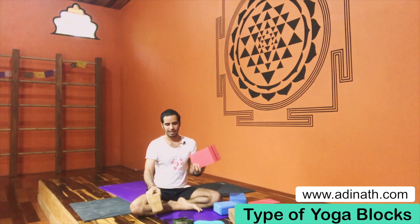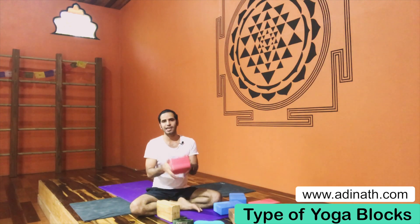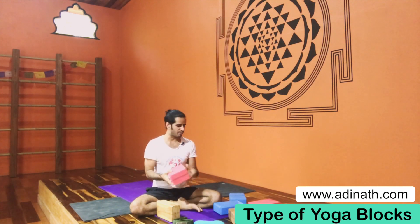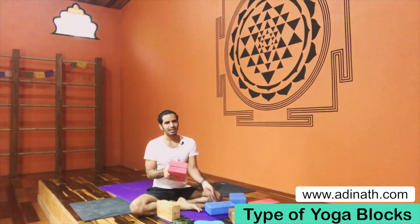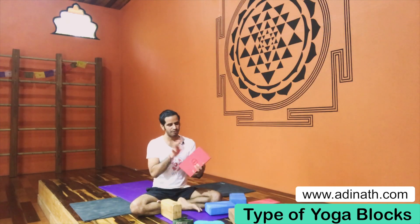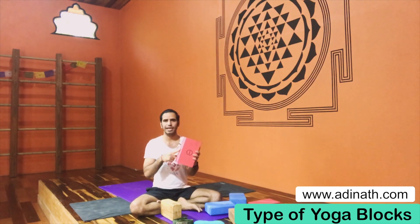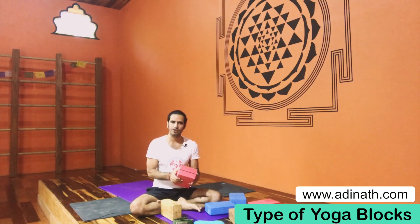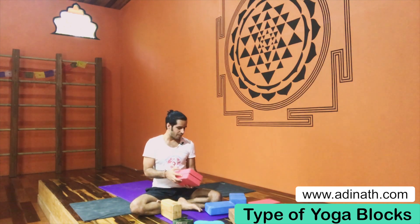In between the low quality and the high quality, we have the middle quality block, which is like a foam block but a bit rubbery and a little heavier than the soft foam one and lighter than the wooden one. When you practice with this block it's good for helping to stabilize your asana practice.